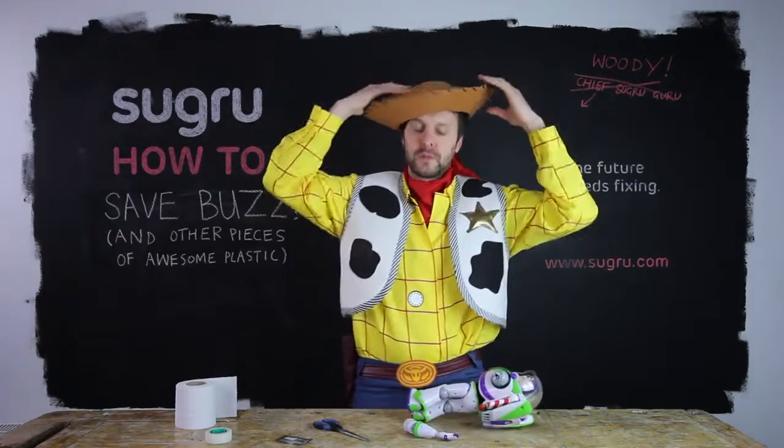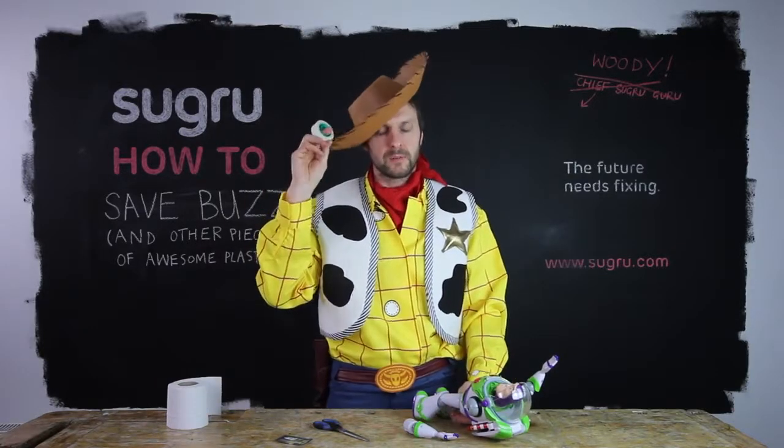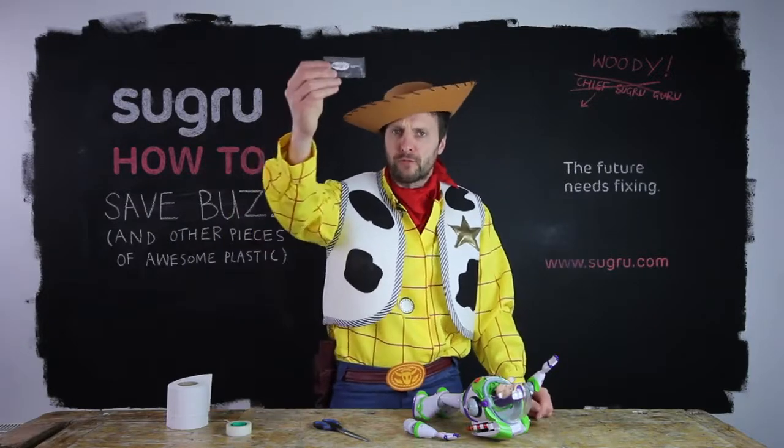This tutorial is pretty simple. All you need is toilet paper, scotch tape or masking tape, and one pack of Sugru. Let's get started.